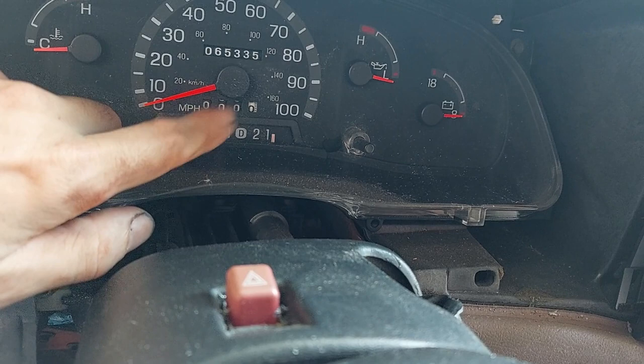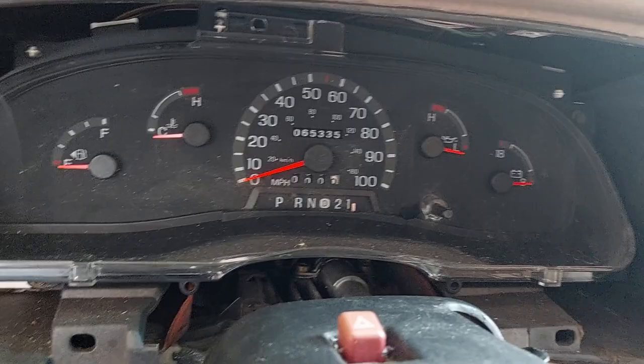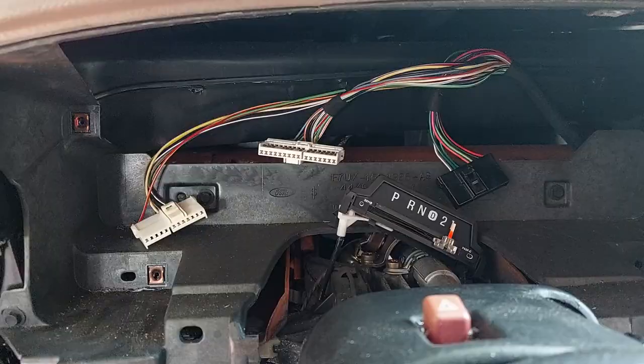Thing number one: your gear indicator is not part of the cluster — it kind of snaps in, so you'll need to pop that out carefully. Thing number two: there are going to be three big ribbon cables across the back that we need to disconnect. When you go to pull the cluster out, don't rip it — pull gently, get to one side, and start pulling cables.